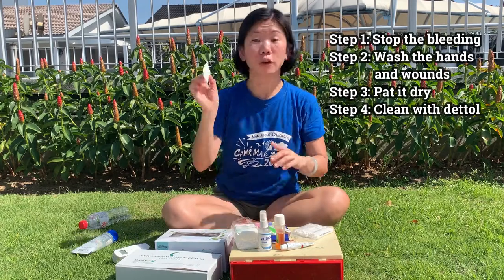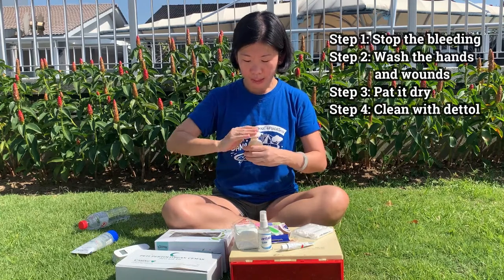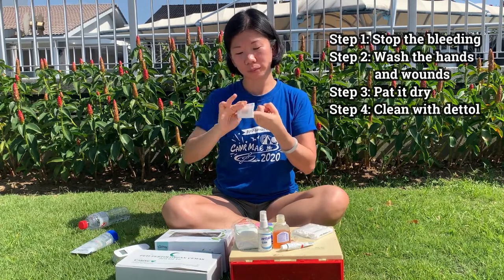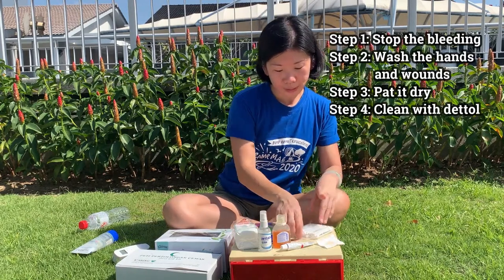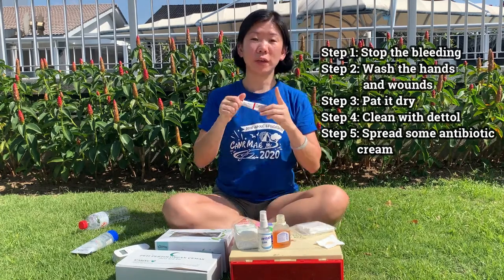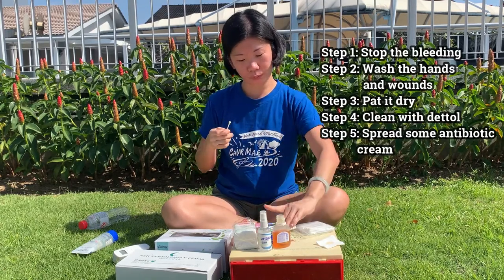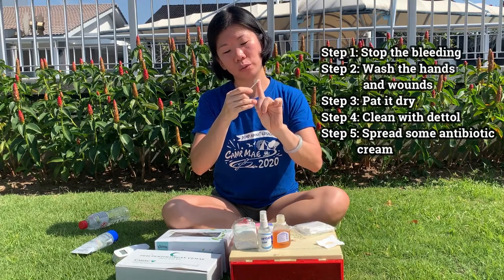Next up, take a piece of cotton square. Dab it with a little bit of Dettol. I like to use Dettol because I like to kill all germs and bacteria on the wound. Just rub on the wound gently, just to clean it. Next, take a piece of cotton bud. Squeeze a bit of antibiotic cream or antiseptic cream — just a wee bit will do. Rub it on your wound, just gently, a wee bit will do.